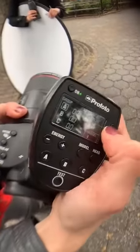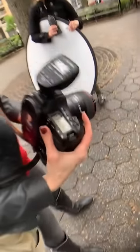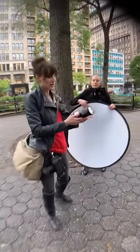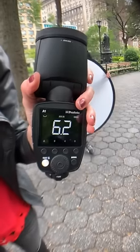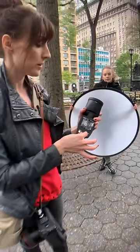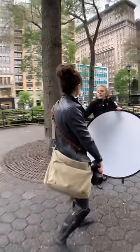I'm going to hold that power setting and switch from TTL to manual. I could have used a light meter, but this is the fastest for me. My power setting is at 6.2 — I think it was a little bright for my taste — so I'm going to go down a half stop to 5.7.